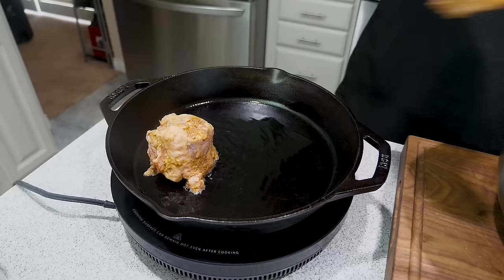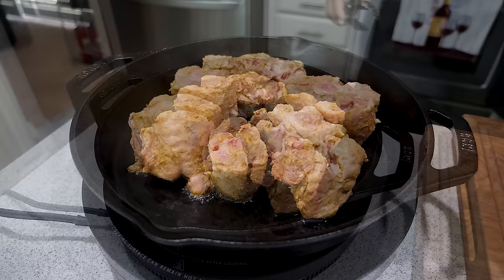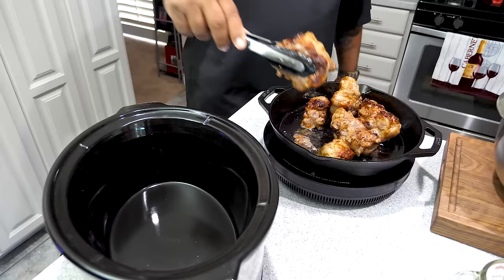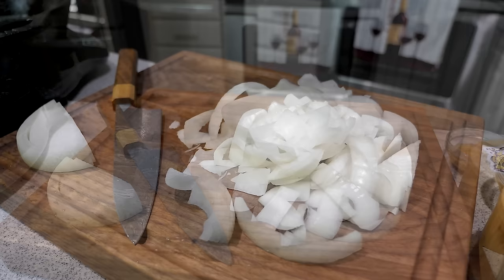Once the oil is up to temp, set the oxtails in. I'm using an induction top, so I'm forming them around the center circle where the heat is concentrated. When they're done they should have a nice browned crust on them — you can see the flavor on those oxtails. I browned all of them, then gave each piece a little shake to drip off excess oil before placing them into the crock pot. I sliced the onion into long pieces so they can drape over the oxtails.